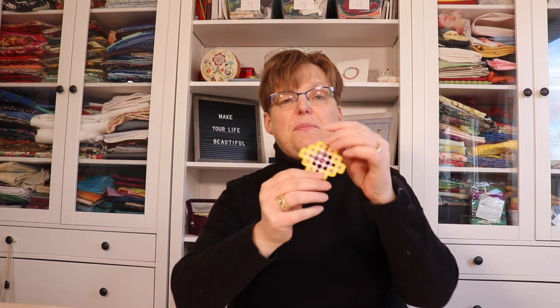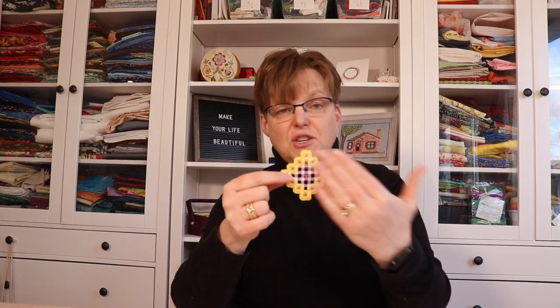Another really fun option is to use variegated thread. Variegated thread is a way to add a lot of color into your piece, and you can use multiple colors of thread even in one piece. Here's a little sample I did to show the different sizes of threads, but you can use two different color threads for a great result.